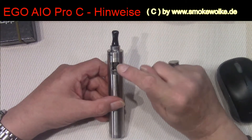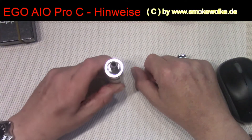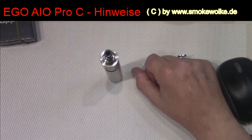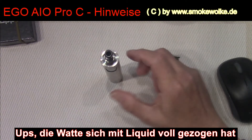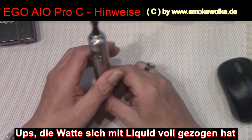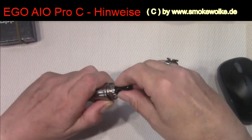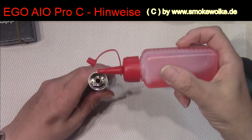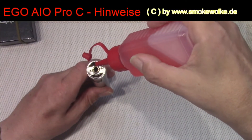Das heißt also, wenn ihr so eine Ego Aio betreibt – oder auch einzelne Verdampfer mit demselben Prinzip – gilt dasselbe: sobald man den fast waagerecht zum Mund hält und da ist nicht genügend Liquid drin, verbrennt ihr die Watte und den Keul könnt ihr wegschmeißen. Deswegen heißt es auch: beim Neuansetzen eines Keuls sollte man den Verdampfer mindestens fünf Minuten nach dem Befüllen so stehen lassen, bis der neue Keul sich mit Liquid vollgezogen hat.